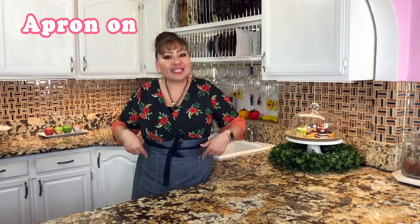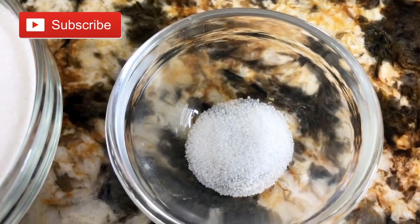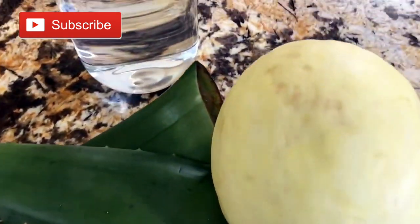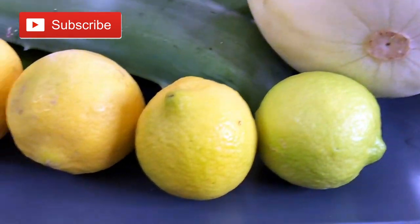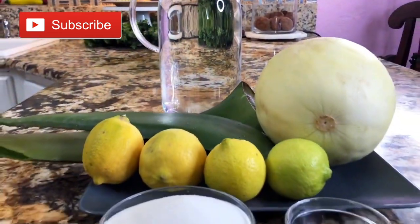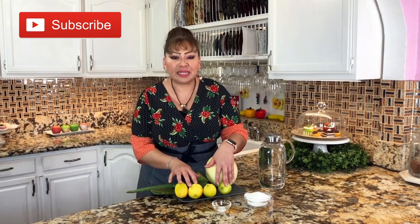But first things first, my apron is on, my hands are clean, and I am ready to show you my ingredients. These are my ingredients: granulated sugar, a pinch of salt, lemons, two pieces of aloe vera, one honeydew, water, and ice. This is everything we need to refresh ourselves with this delicious lemonade. So let's get started.